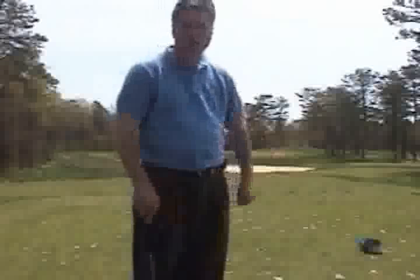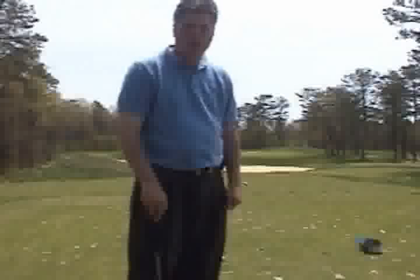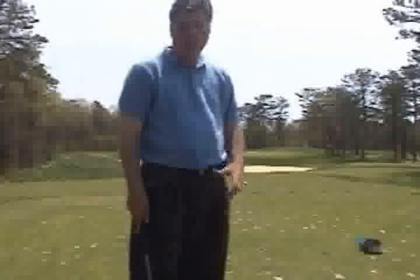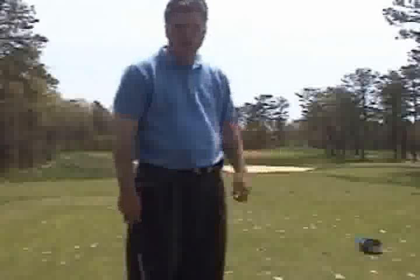And then finally, we're going to go to the 90-yard tee, and with the nine iron, with a quarter pitch, I'll be hitting the ball with the nine iron to the pin.